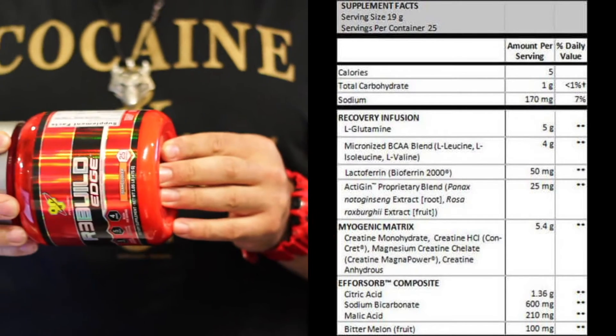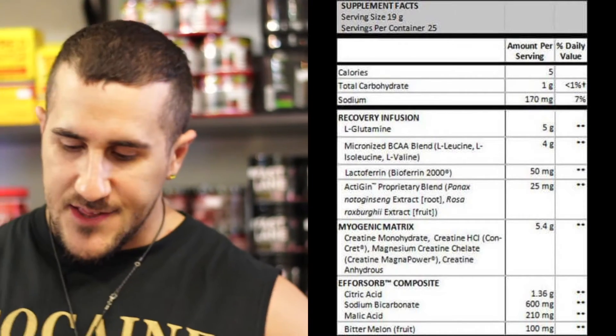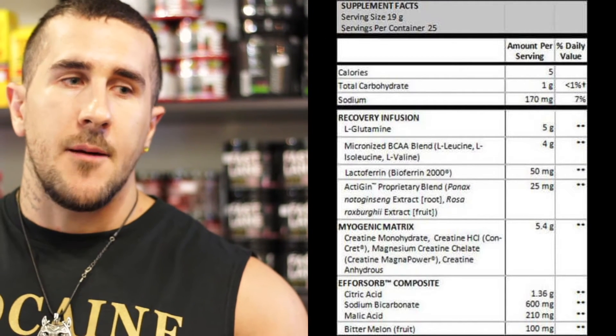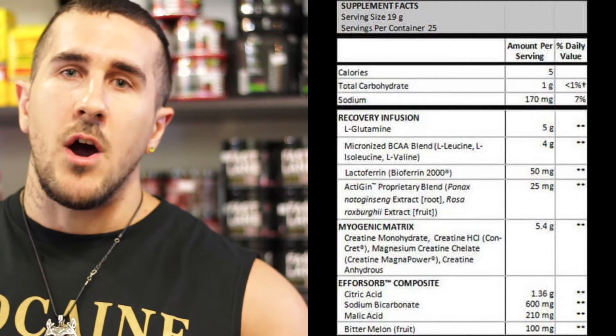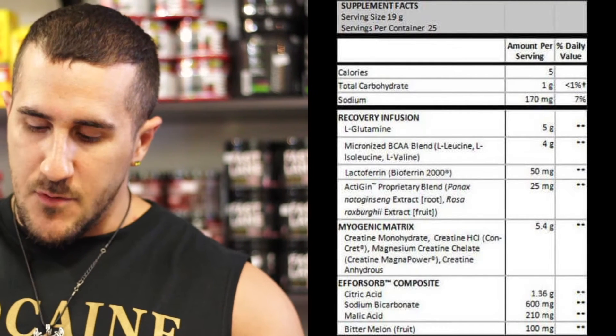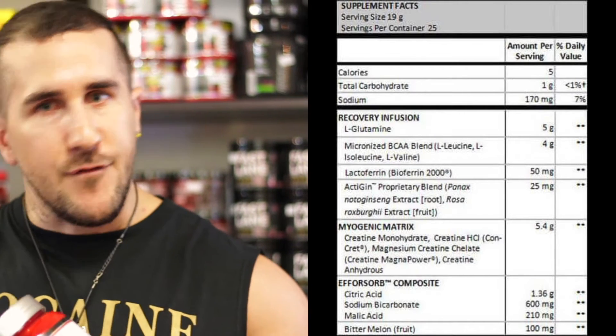The benefit of having a blend of creatines is that different types release in different ways. Rather than having five grams of monohydrate, which requires a lot of fluid, having that blend of creatines is a little bit more effective — it's kind of hitting one target from different angles, if that makes sense.